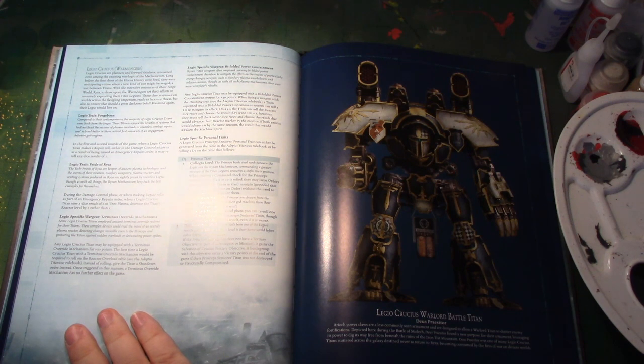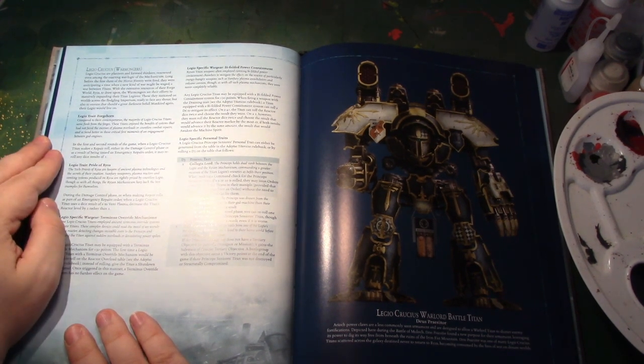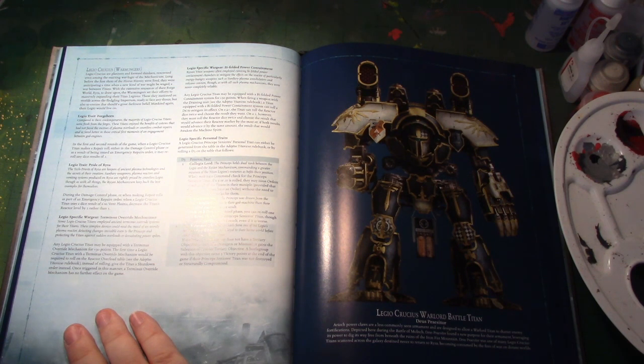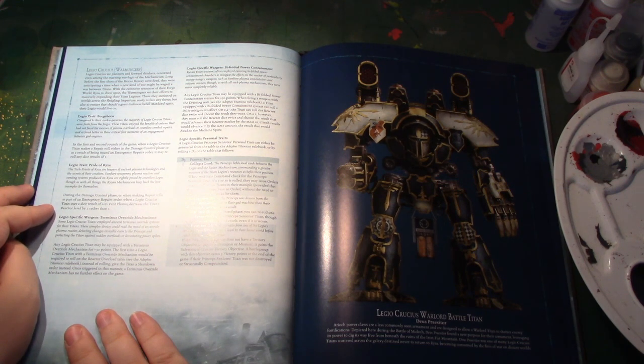Legio Crucius — the Warmongers. Forgeborn: first and second rounds of the game, when you make a repair roll, re-roll any dice of one. Moderately useful, but you're not necessarily going to be taking a lot of damage in the first two rounds. During the damage control phase, when making repair rolls as part of an emergency repairs order, when you get a six to vent plasma, decrease your reactor level by two, not one. Again, situational but useful.